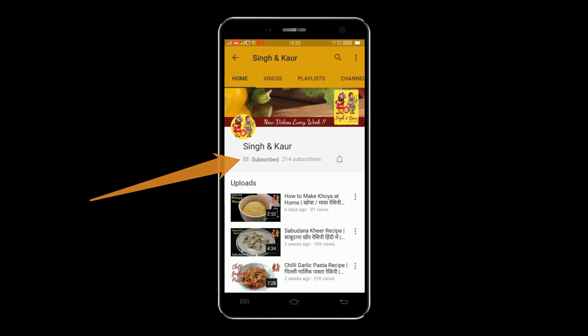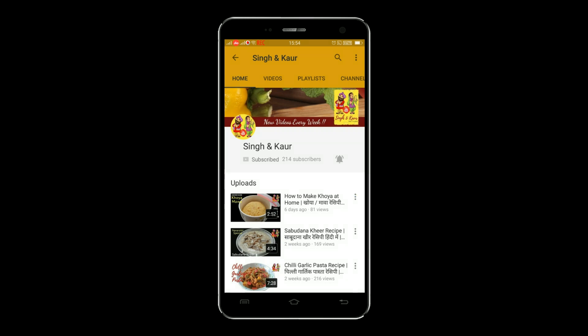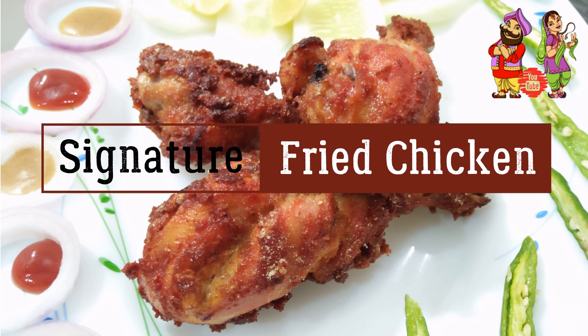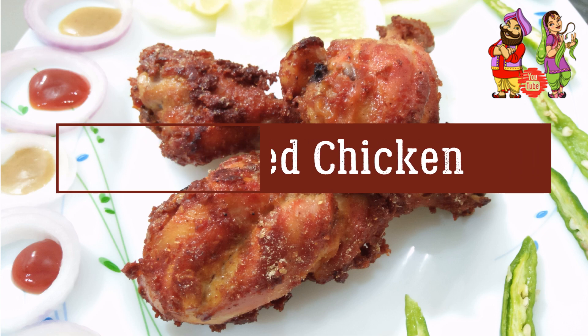Hey guys, subscribe and press the bell icon to never miss a video from Singh & Kaur. Hi friends, I am your host Aarti Kaur and you are watching Singh & Kaur Desi Foodies. In today's episode, we are making a restaurant style fried chicken drumstick. I bet you'll have a very pleasant experience with this recipe, so please try this at home and share your finger-licking experience with us in the comment section below. Also like and subscribe to Singh & Kaur, Desi Foodies.